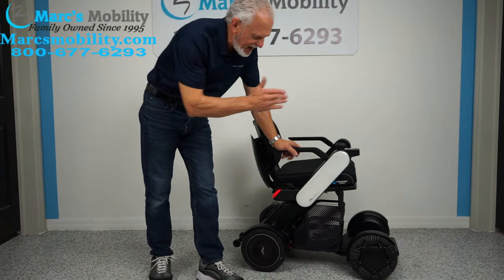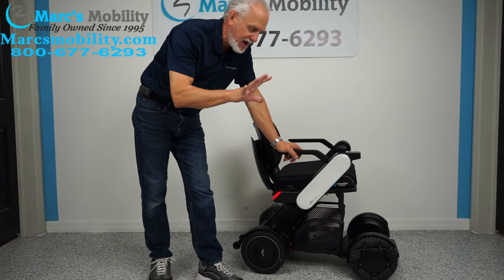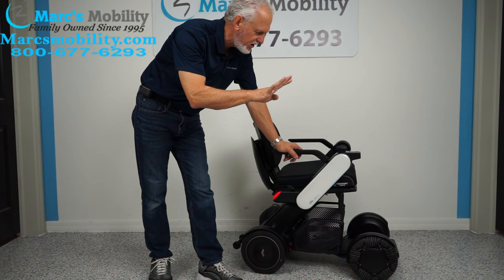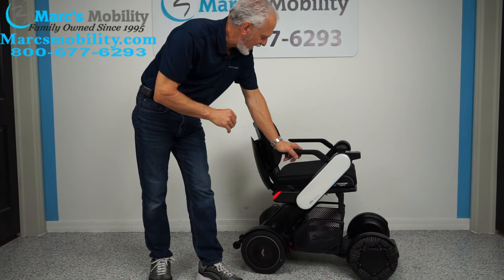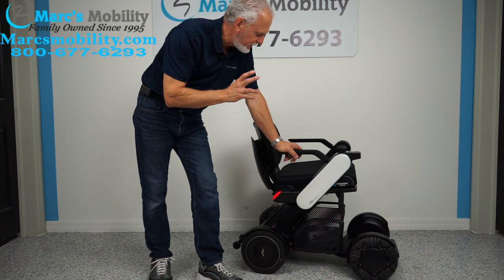This chair is about 39 inches long. The top speed of this power chair is 5 miles an hour — it has 4 speed settings. Now we're going to look at how to take this chair apart for transportation.